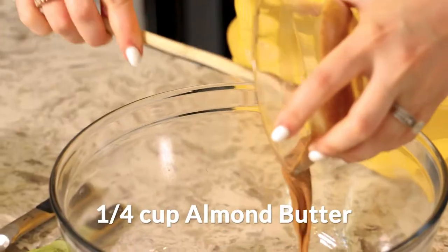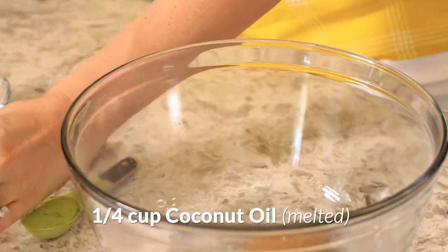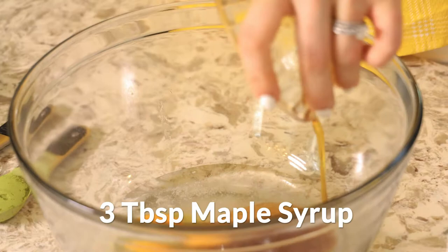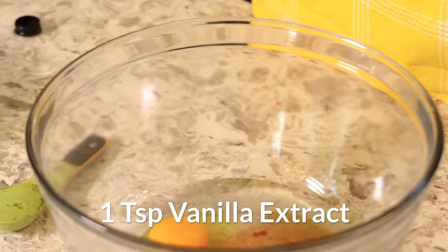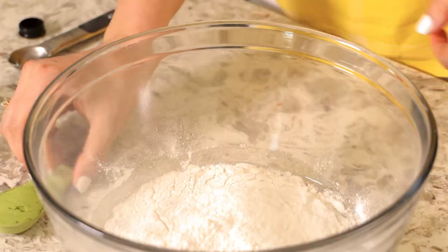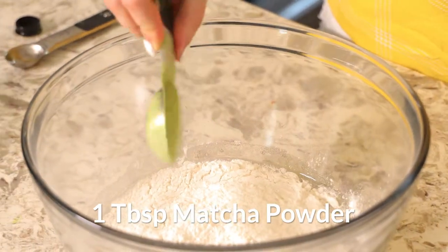So now let's get started. One-fourth of a cup of almond butter, one-fourth of a cup of melted coconut oil, two eggs, three tablespoons of maple syrup, one teaspoon of vanilla extract, one cup of cassava flour, and one tablespoon of matcha powder.